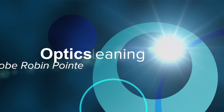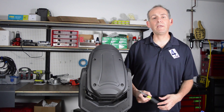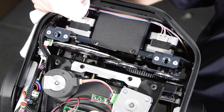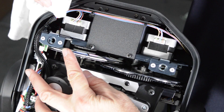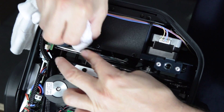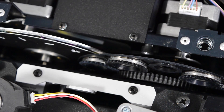Hi, I'm Darren from 4Wall Entertainment and we are going to be showing you how to clean the optics system on the Robey Robin Point. The easiest way to clean the optics is from the back side of the dichroic cover wheel. Use a soft cloth just to remove the dust, and use a compressor if necessary to remove dust that's deep inside the fixture.